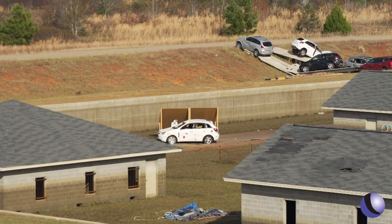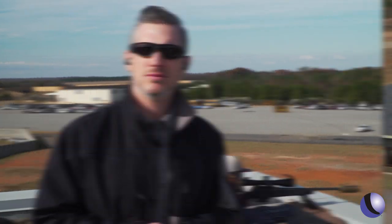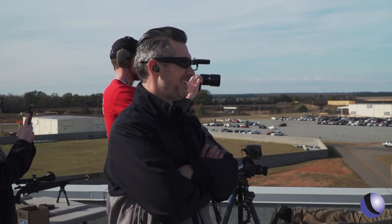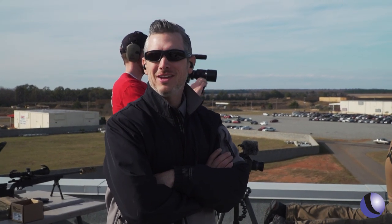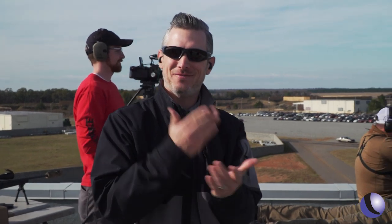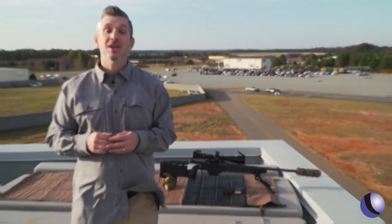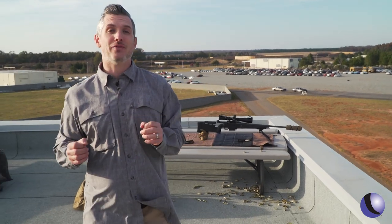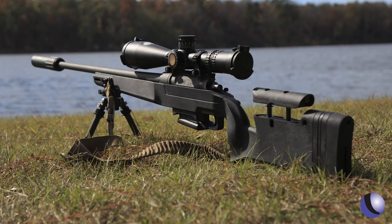Sometimes precision is serious business, but sometimes it's just a lot of fun. We have a car at 187 yards — we're going to blow up a car. It was a very targeted explosion. So if you're looking for a general purpose rifle, take a look at the Daniel Defense Delta 5. They're in the bolt action game.